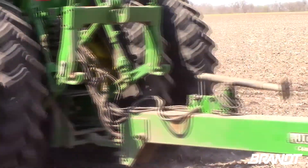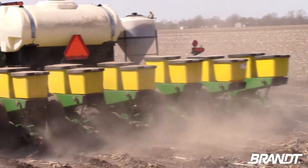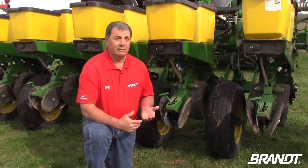If you place these nutrients correctly, not only is it more efficient, but it can also greatly increase your yields. That's the placement that will really follow the Four R's — the right product in the right place at the right time, at planting time.